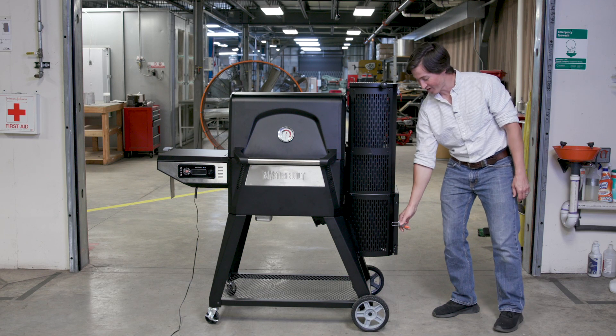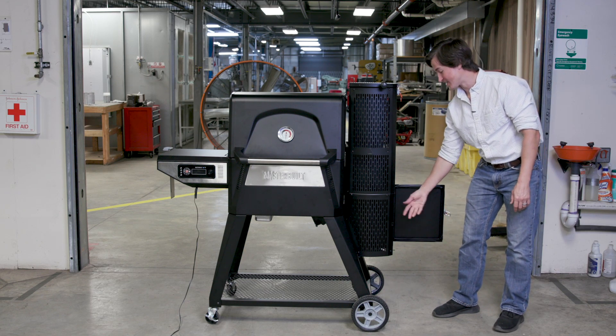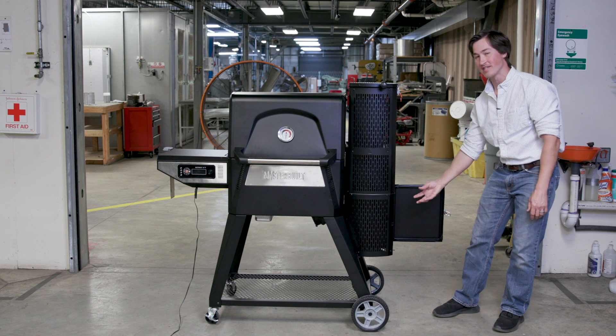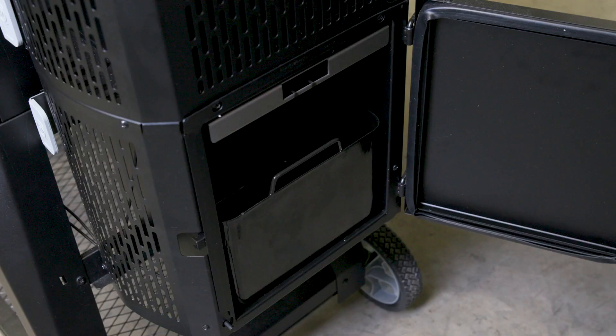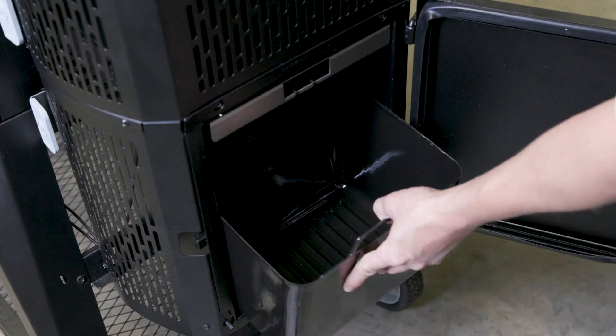The ash bucket serves two main functions. One is to generate smoke — you do that by simply placing wood chunks into the ash bucket. As the embers fall down, it will smolder your wood chunk. The second function is for easy cleanup. Simply remove your bucket and dump your ashes.